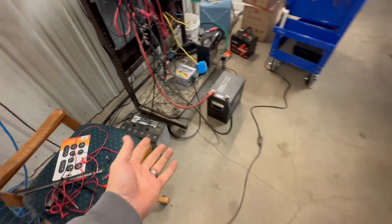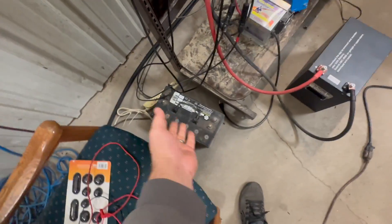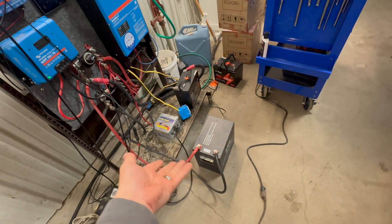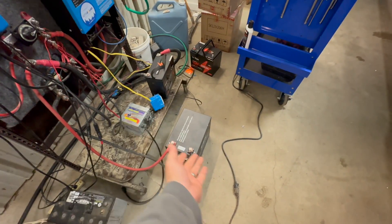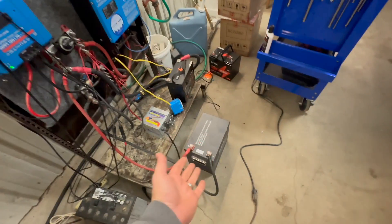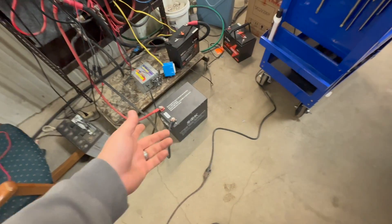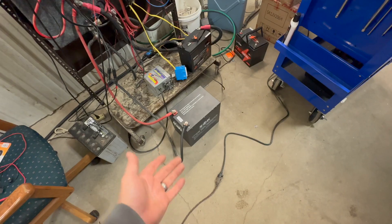Unlike your old lead-acid batteries — this guy here is pretty much toast — you can drain that thing down, you can kill it. With lithium, you really can't hurt it. You can try to discharge it, it won't let you. You can try to overcharge it, it won't let you. You can try to charge it when it's cold — at least these ones — they won't let you do that. You can try to discharge it if it gets too hot, they won't let you do that either.